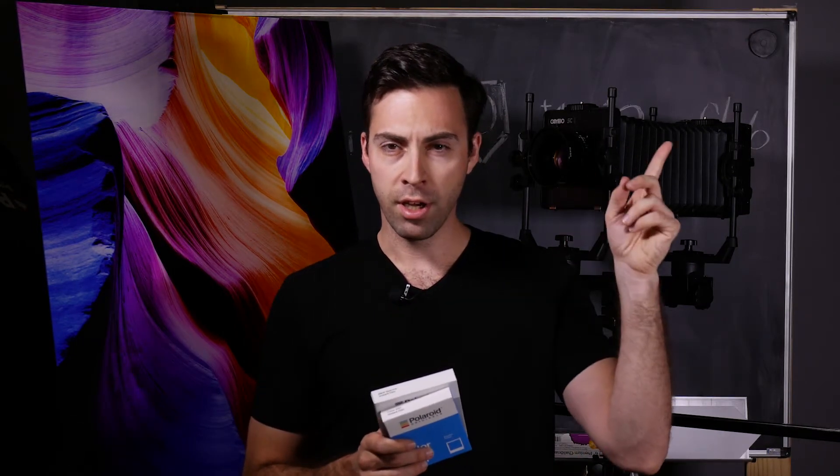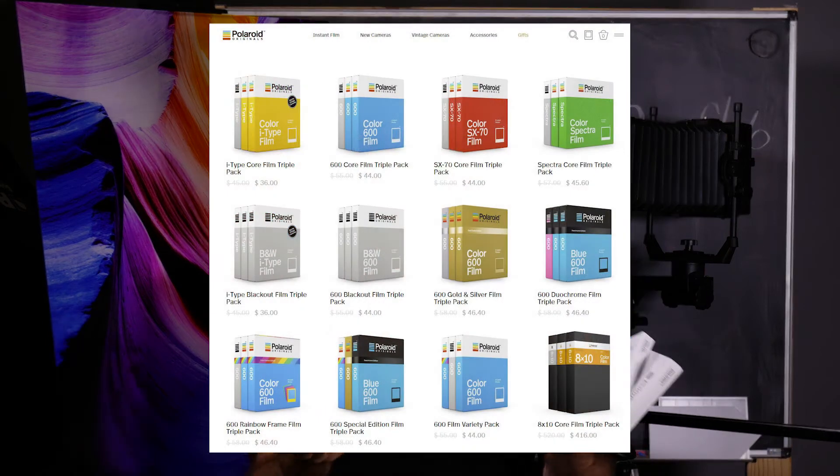I'm a big fan of the Polaroid Originals, the new rebranded film, and I've done lots of videos which I will link here about the performance of the new film. It turns out the new film on Black Friday is going to be 20% off for the triple packs. That's a really good deal — if you're shooting I-Type film, that's down to $12 a pack, which is extremely low.